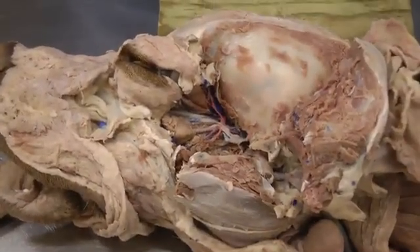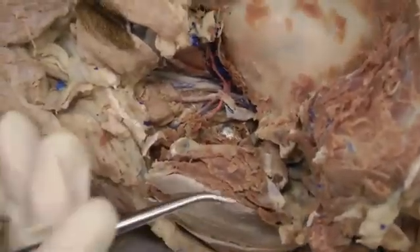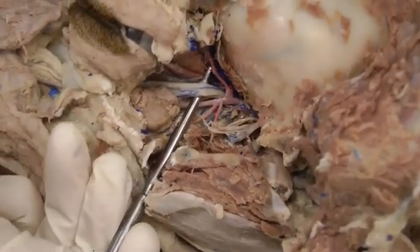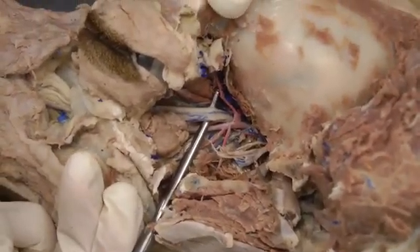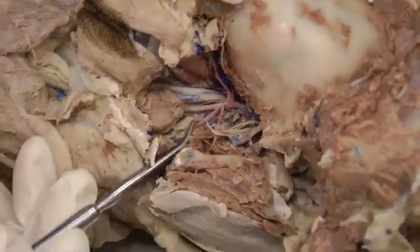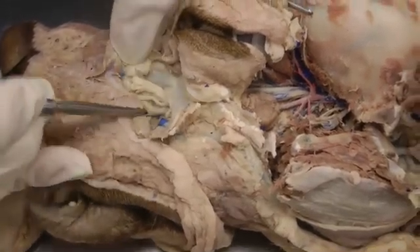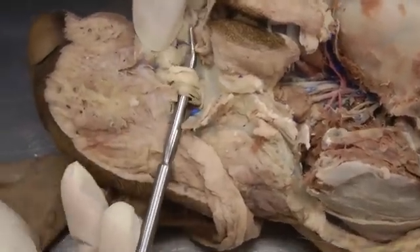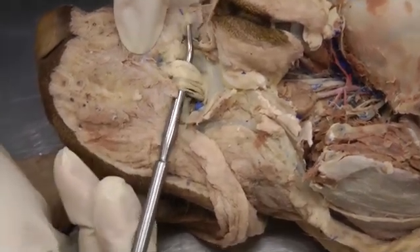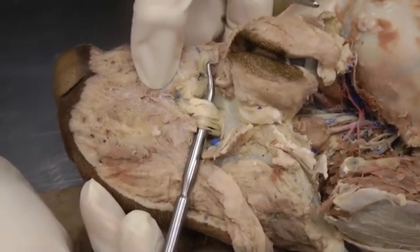For the maxillary nerve we're also going to use the left side of the head. Maxillary is also in this deep dissection — maxillary nerve is here. The part of maxillary that we're really going to see, other than that, is as you come out of the infraorbital foramen rostrally — all of this is the infraorbital nerve, which is the continuation or terminal part of the maxillary nerve.